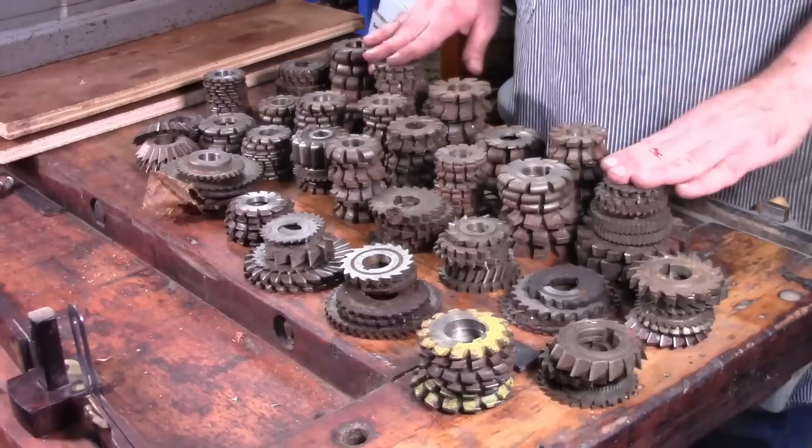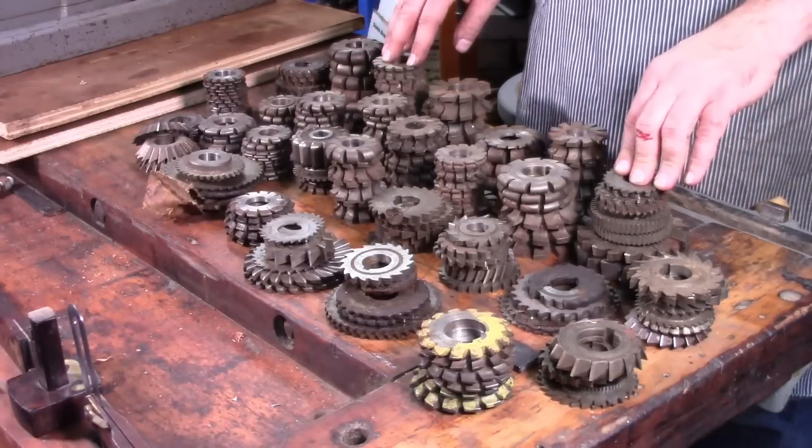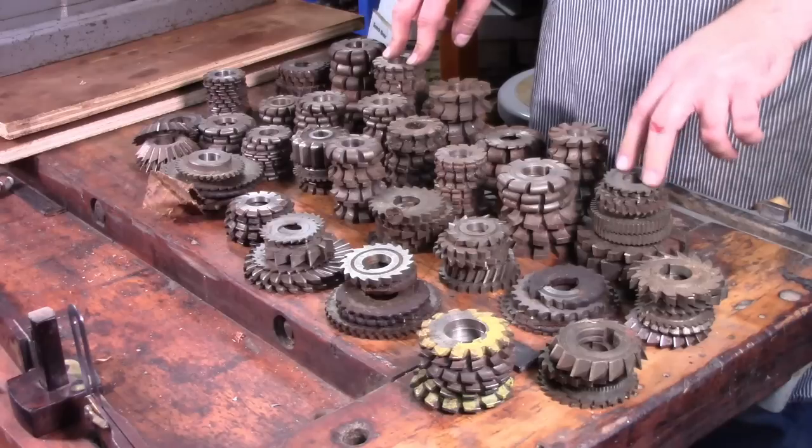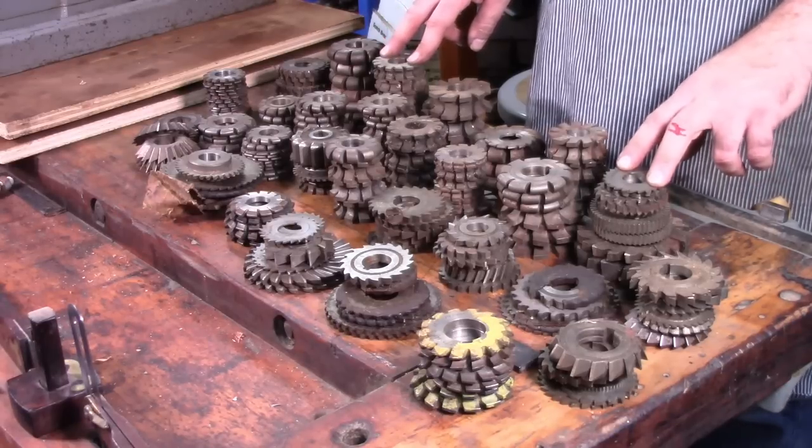All in all, it was a good purchase. Hope to do another video at some point on actually cutting a gear and showing you the process of doing that on the Atlas milling machine. Thanks for watching.